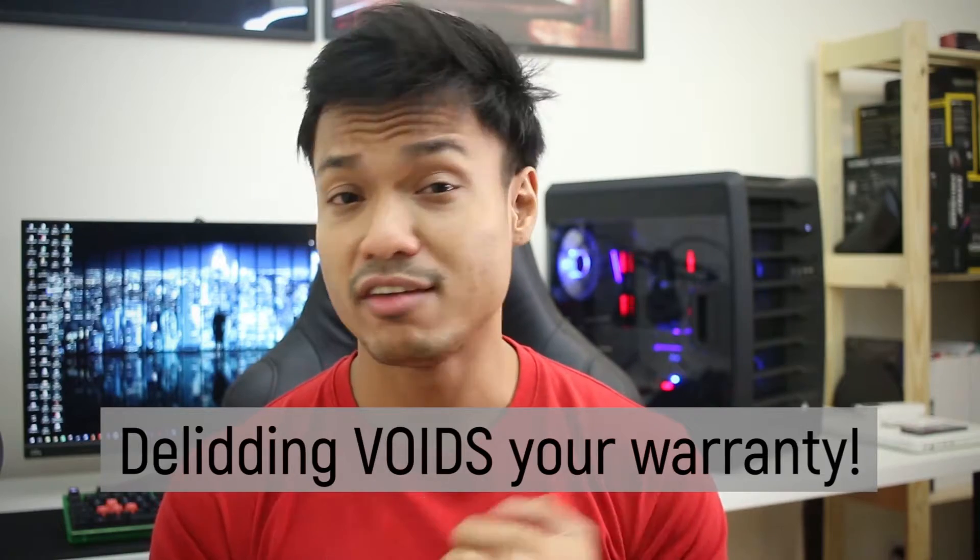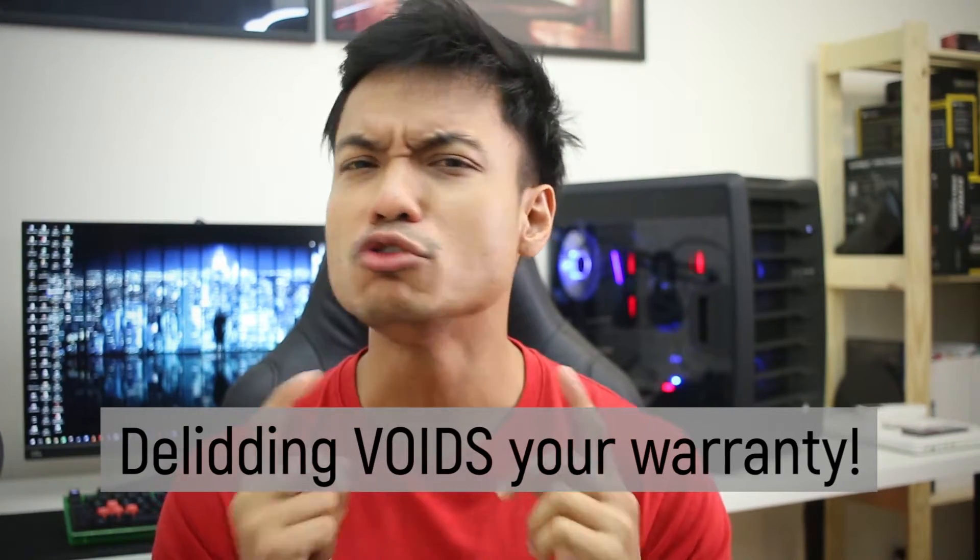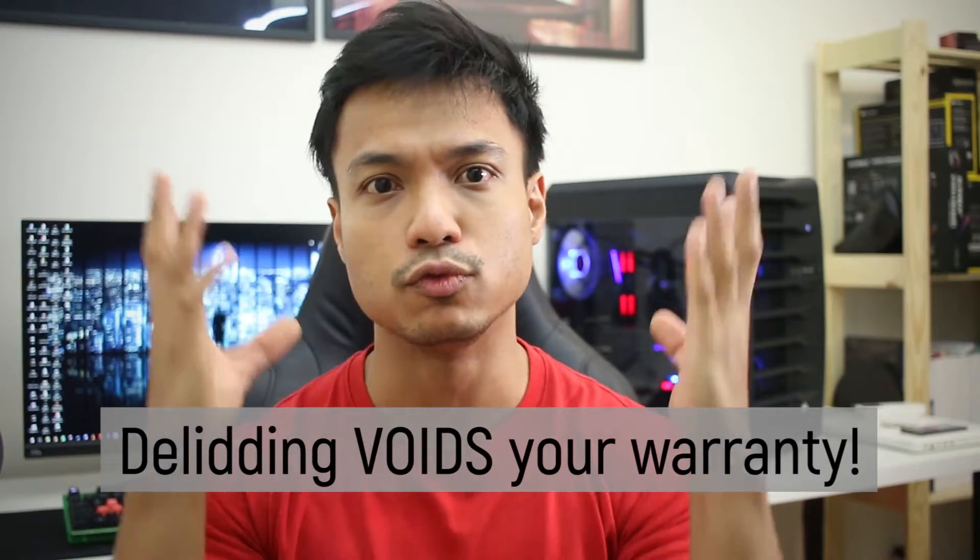Do take note though: delidding number one could automatically void your warranty, and there is a quite high chance if you don't do it right, your processor might just go poof. But at this point of time, if you're still watching this video, then you're probably up for it.